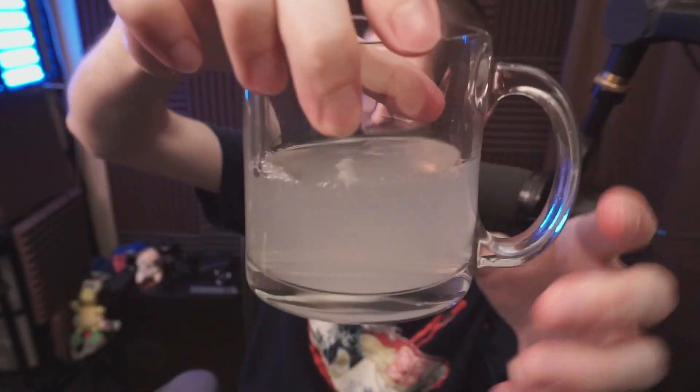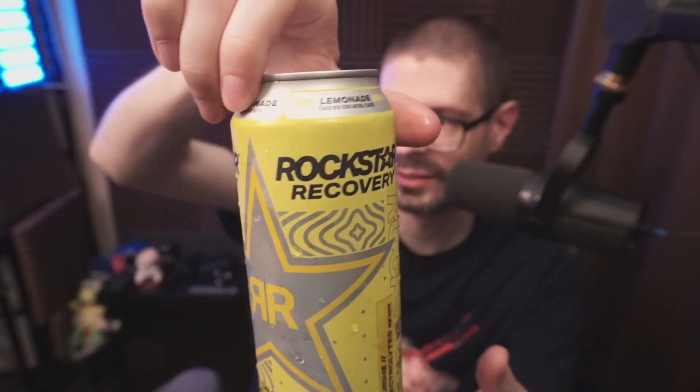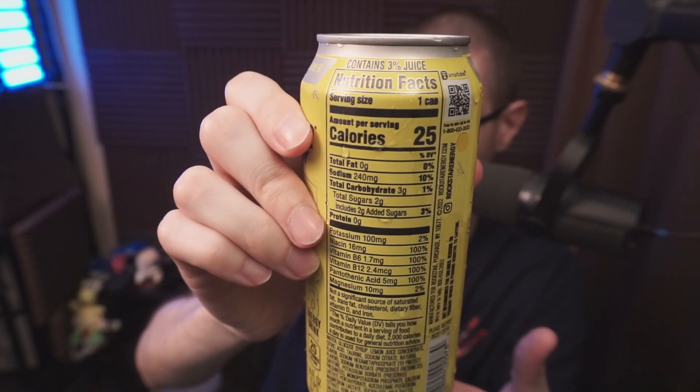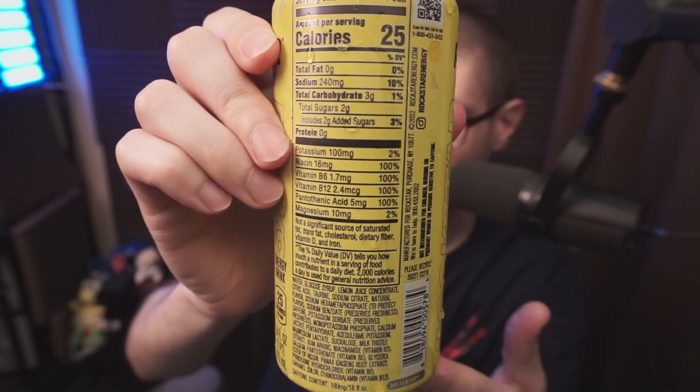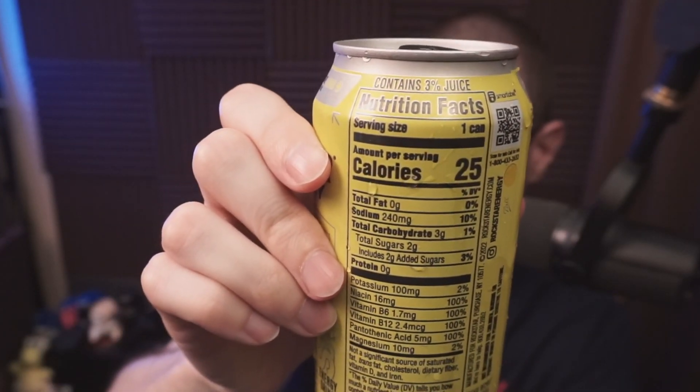Rockstar Recovery lemonade flavor. It's a little less intense than standard energy drinks. Nice large can. Calories: 25 per can, so definitely less than some energy drinks. And it has actual juice inside — three percent.